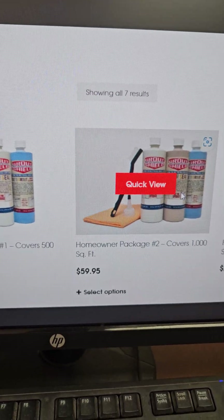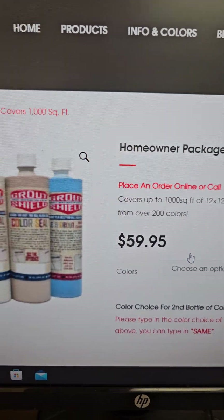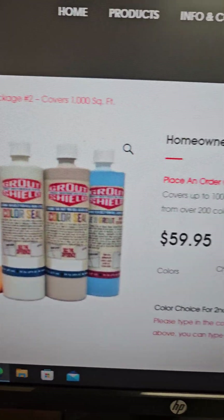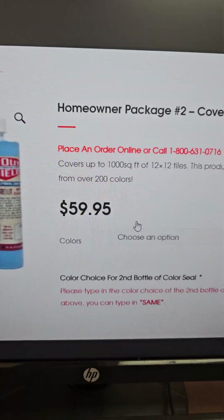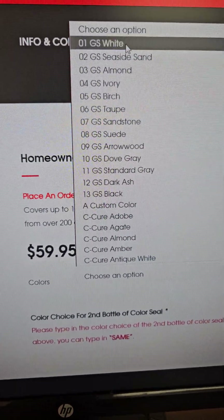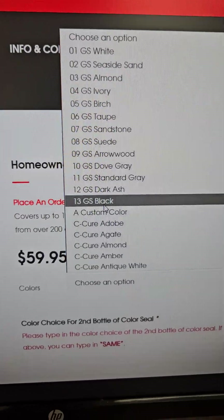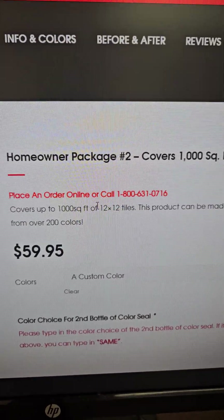What you do is click on 'Select an Option.' That brings you over here to your package. Now you can get two different colors with this, so you're going to choose your option. You can choose whatever colors you want, but if you want a custom color, go right underneath 'Black' — it says 'Custom Color.'